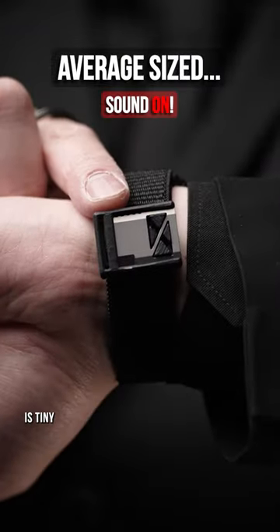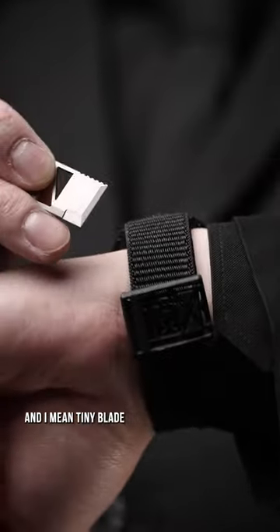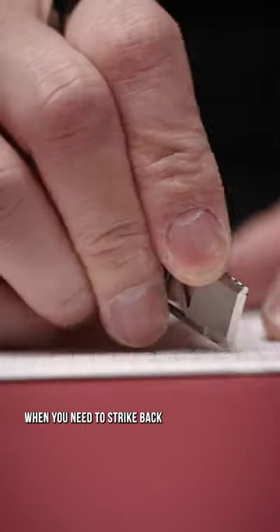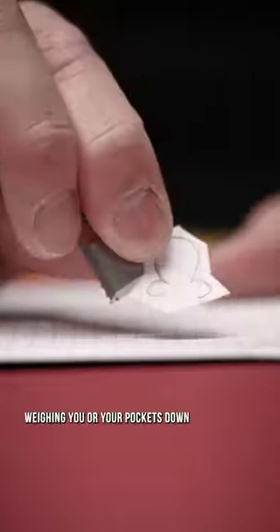The Ultimate Test EDC's tiny, and I mean tiny, blade, offering you the convenience to always have a tool handy, as you'll never know when you need to strike back without it weighing you or your pockets down for the ultimate level of freedom.